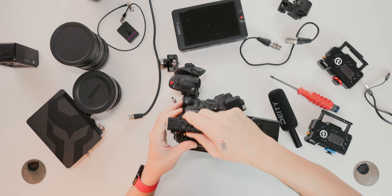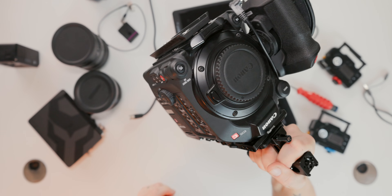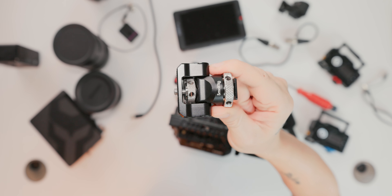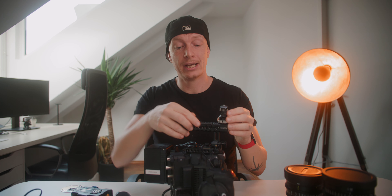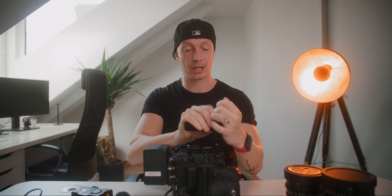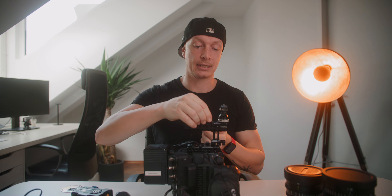We just attach the top handle to our NATO rail and tighten it — very easy and secure. Now let's attach our monitor. I use this SmallRig monitor mount, and I've been using these for the longest time. This one is attached via the cold shoe. I would rather have it to the front with the Arri location pins, but we can't because it gets in the way with the microphone. You definitely have to tighten it a little more, and that's where the Allen wrench attached to our top handle comes in really handy.